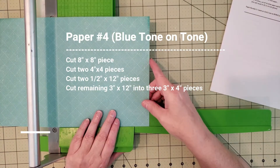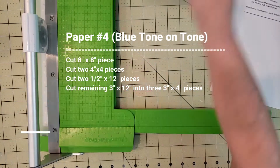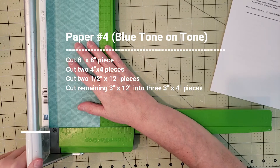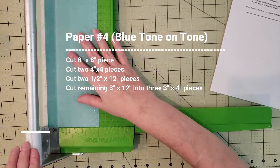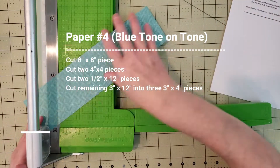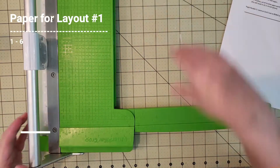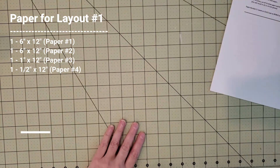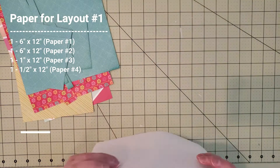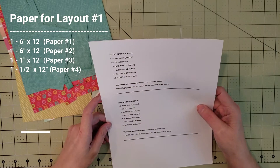For paper number four, I'm cutting an eight by eight, then taking the leftover four by eight and cutting it into two four by fours. Next I need to cut half-inch by twelve-inch strips, so I cut that four by twelve down to a three and a half by twelve and then a three by twelve, giving me two half-inch strips. Then I took that last three by twelve and cut it into three three-by-fours.